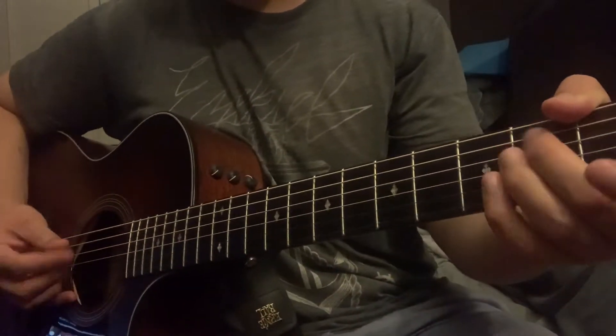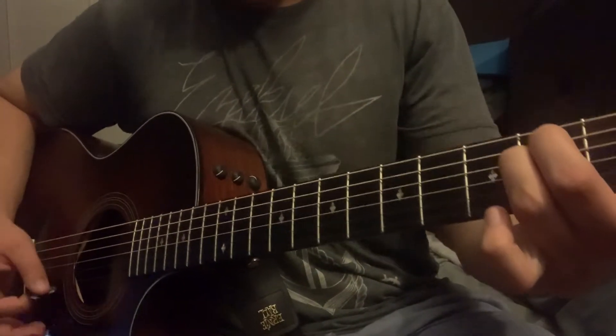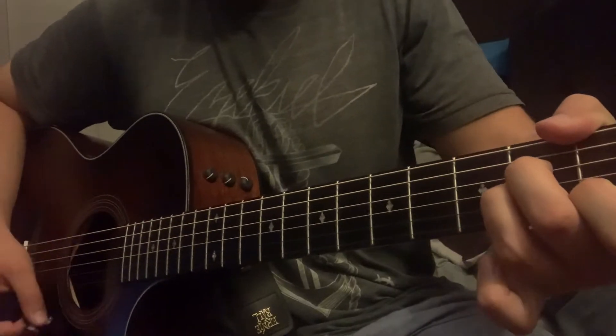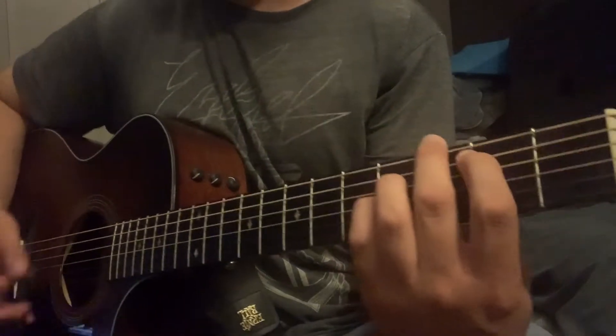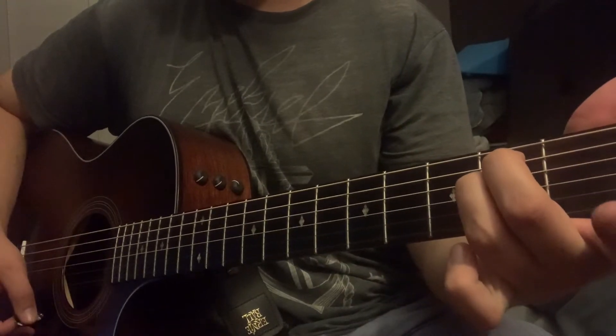All right y'all, so for this progression, you just start with that E minor, then go to the A minor, then you go to that B, back to that E minor, and then start over again.